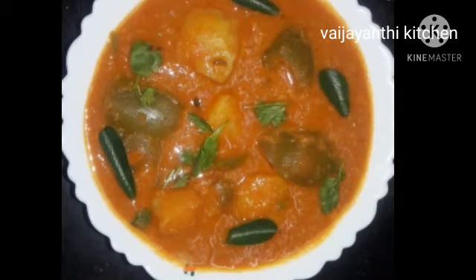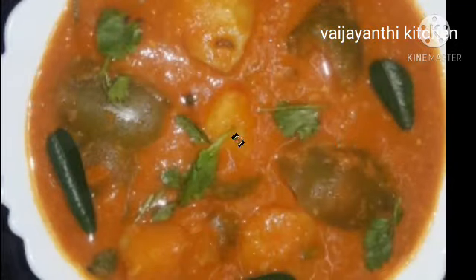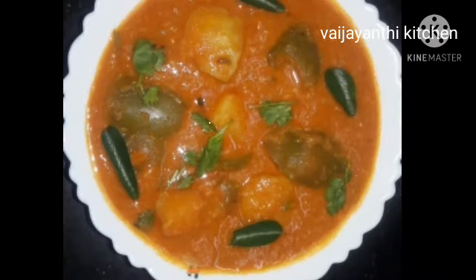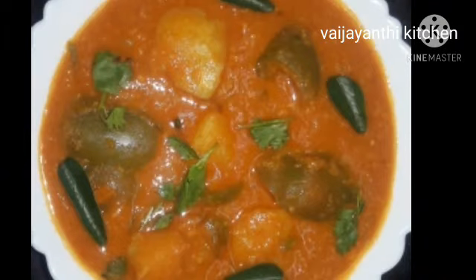Hi friends, welcome to Aizanthi Kitchen. In our kitchen, we will make a healthy gravy with vitamin C. I am going to taste a lot of this.